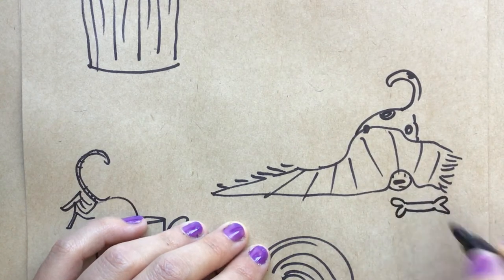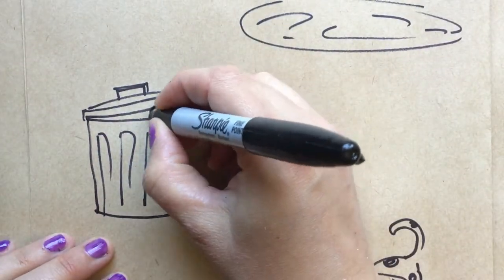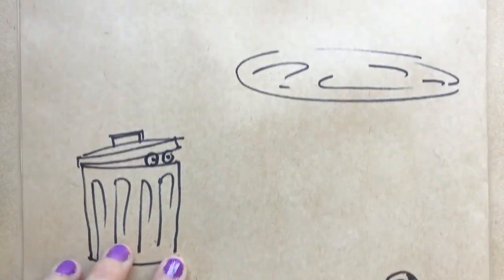It's a lot easier to draw just a tail sticking out. And if you're really not confident drawing, start with just having some little eyes peek out.